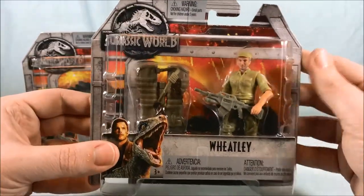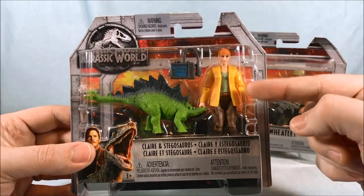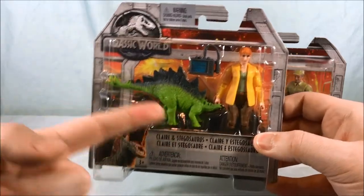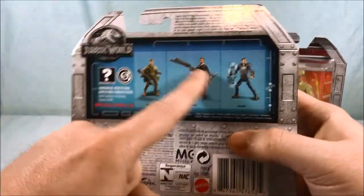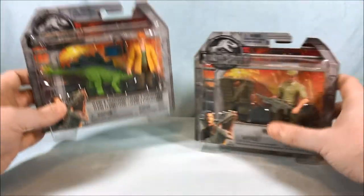But I thought Wheatley was a new character and I like this Claire. I do have a Claire in a green jacket that came with the gyrosphere, but this one has an adorable baby Stegosaurus so I decided to grab it. Her packaging shows Wheatley and the two other Owens. Let's go ahead and get these two out of the packaging so we can take a closer look.